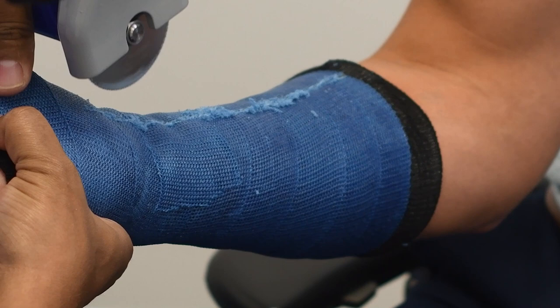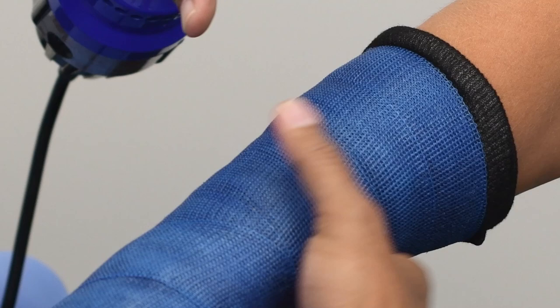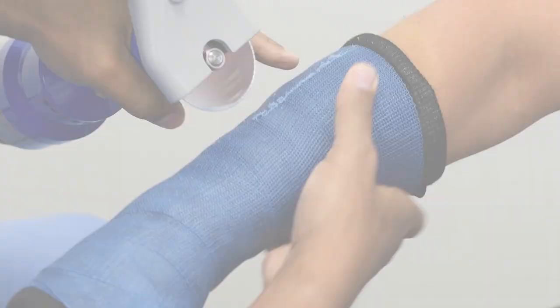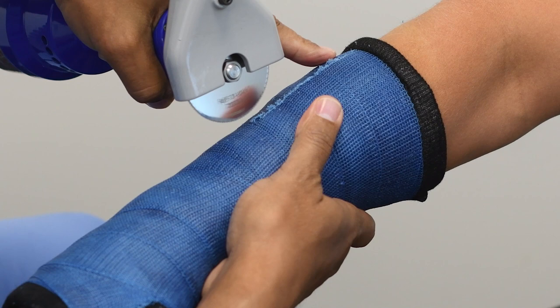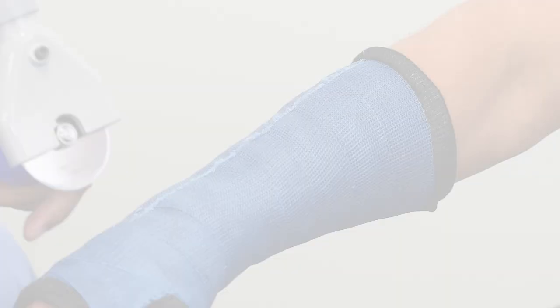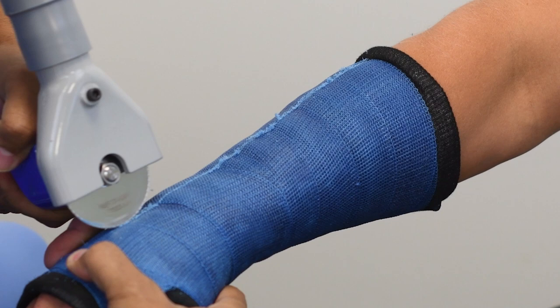There are three different ways to hold the saw to ensure you have control of the depth. One method is using the thumb method, where you place your thumb on the cast as you control your depth. A second method is extending your index finger and placing it on the cast as you move toward yourself. The last way is to place the top of your index finger on the cast by rotating your hand around the handle of the saw to ensure that you have direct contact with the cast as you cut simultaneously.